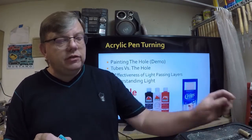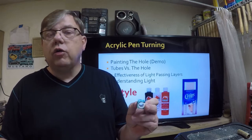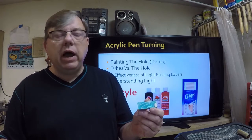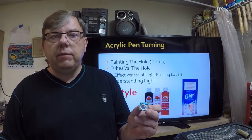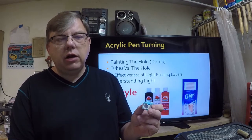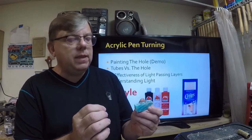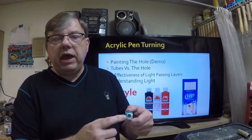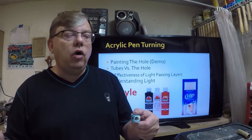So how do I paint the holes? It's real simple. I like to use acrylic paint — I pick it up at Michael's. I pour the acrylic paint out, mix it up, and then simply use a Q-tip to make sure I've got paint all the way around the hole, and it's ready to go.